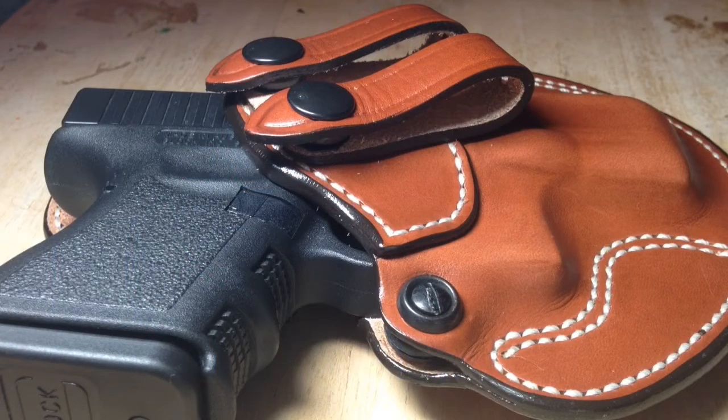If you're a gun enthusiast like I am, chances are you either have or will acquire a large holster collection. This may be because you've had to try several before you found the one that you like the best, or because one holster does not always work for every type of clothing.